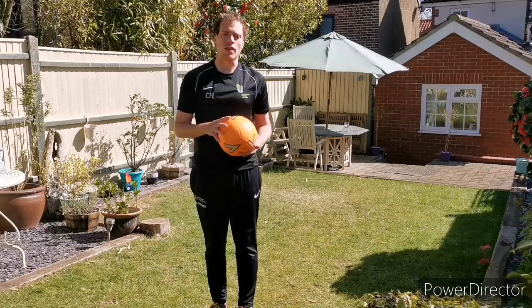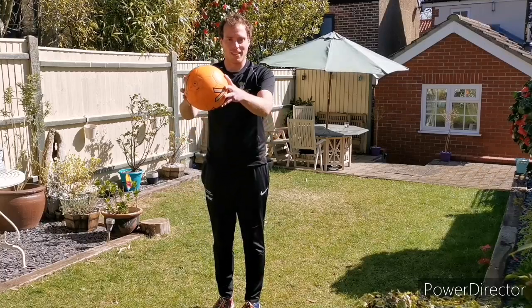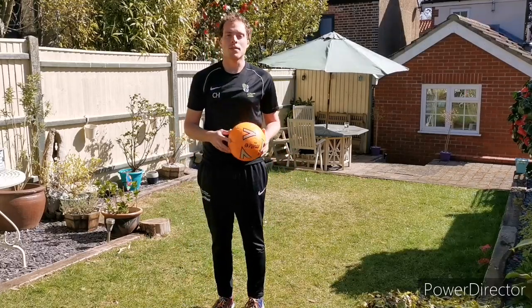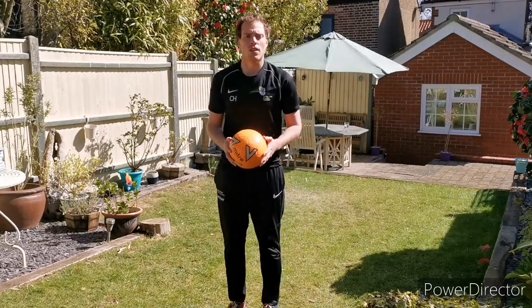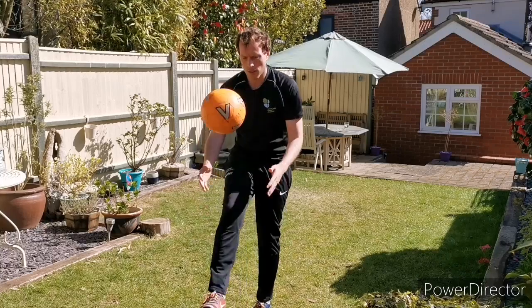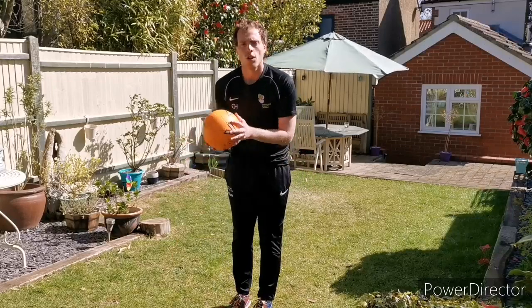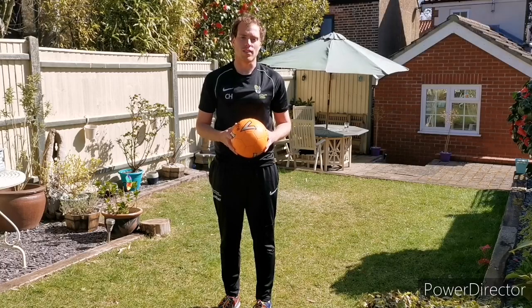If you want to make it a bit easier, there are two things you can try. Number one is you can allow a bounce before you kick the ball. Number two is you can allow a bounce after you've kicked the ball, to give yourself more time to catch it. So remember, the first challenge is to do it without any bounces. If that's too hard, allow a bounce before or after the kick. Try and get ten in a row and then move on to the next challenge.